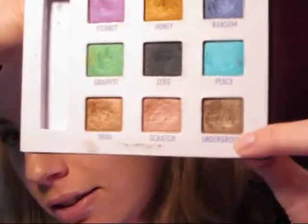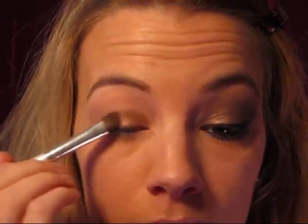I've already primed with Too Faced Shadow Insurance and the first shadow is called Underground. It's just like a shimmery brown color. I'm going to take my e.l.f. eyeshadow brush — this is $1 on eyeslipspace.com — put some of that on my brush, and put this on the lid. Just sweep it right across and bring it up into your crease.